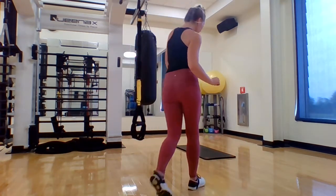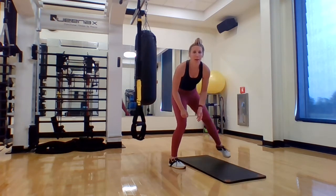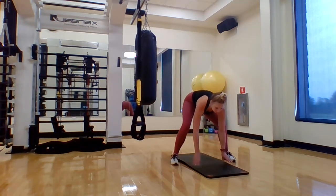Hi everyone, Brianna here from the Lockport Family YMCA with another TRX Moves of the Week. Today we're going to be highlighting some drills to help us with our upper body mobility, starting with our wrists. I want you to grab a mat or towel so we can protect your knees, because we are going to go down to all fours in a tabletop position. All these drills are going to help us improve our upper body exercises that we are learning every week.